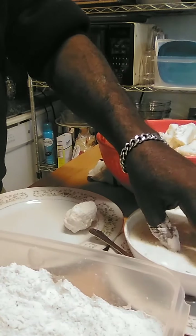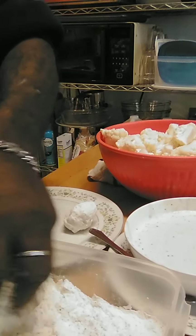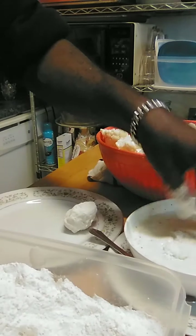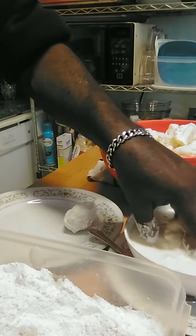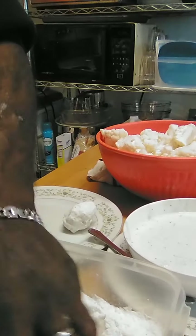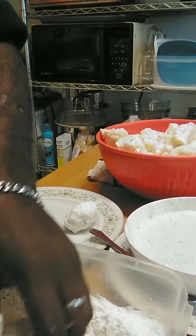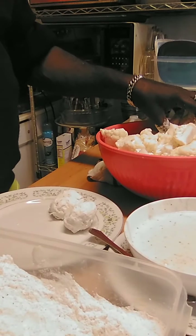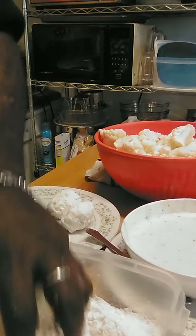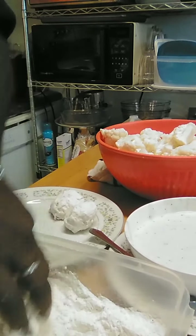We're going to soak that good, go to our flour, back to the egg bath, and back to the last flour. You're going to repeat this step with each floret — depends on however many you're cooking. I got quite a few here. I may steam some of them for lunch tomorrow, but these are the steps: continue to flour and dip them into the egg and buttermilk bath.